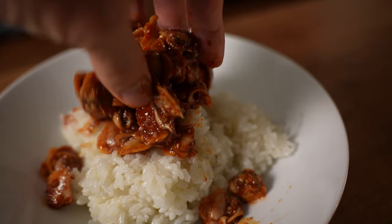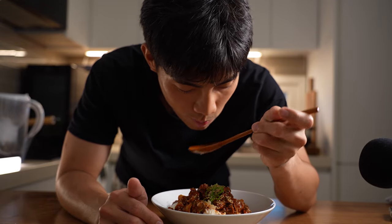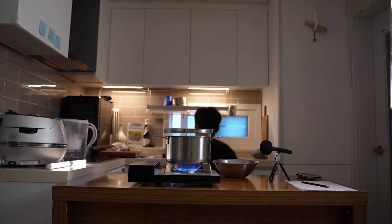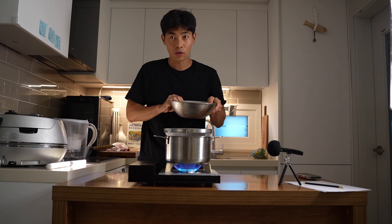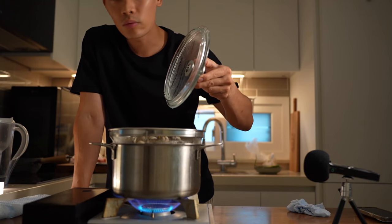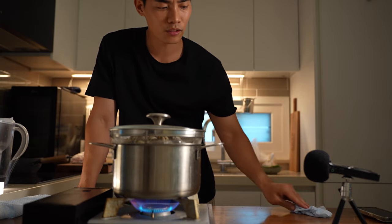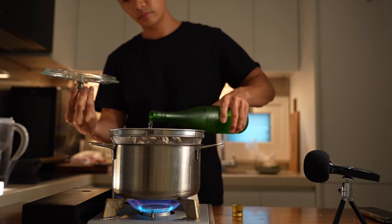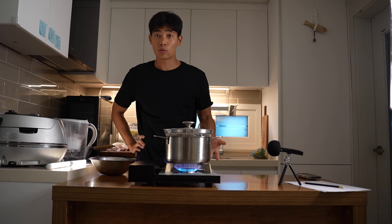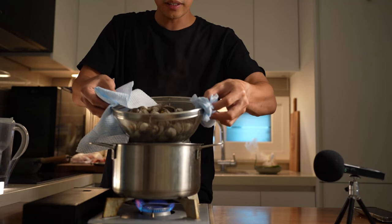You don't know bibimbap until you try kagu bibimbap. I'm gonna put the kagu in here — it's not that much. You can put some white wine, sake, curry, or soju to get rid of that smell. Close the lid and wait for 3-4 minutes. If you cook it for a long time, kagu will not taste tender and soft. It's ready.